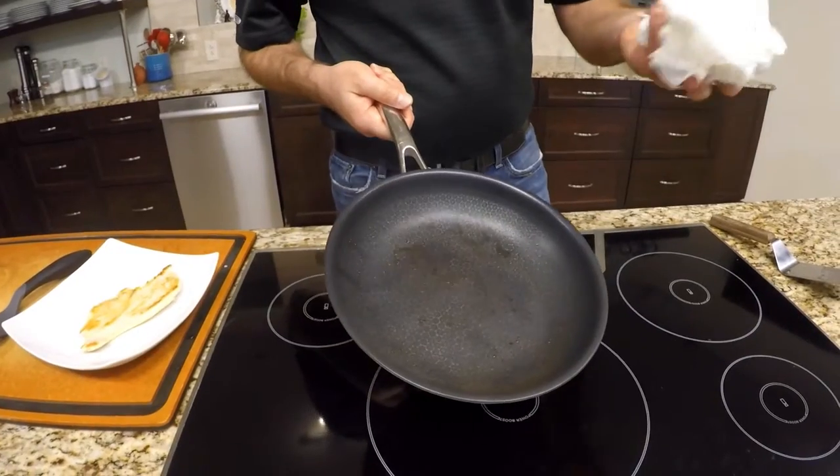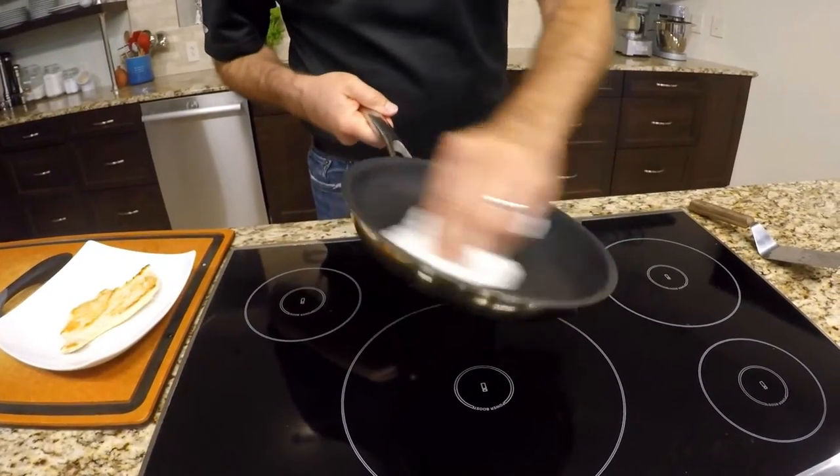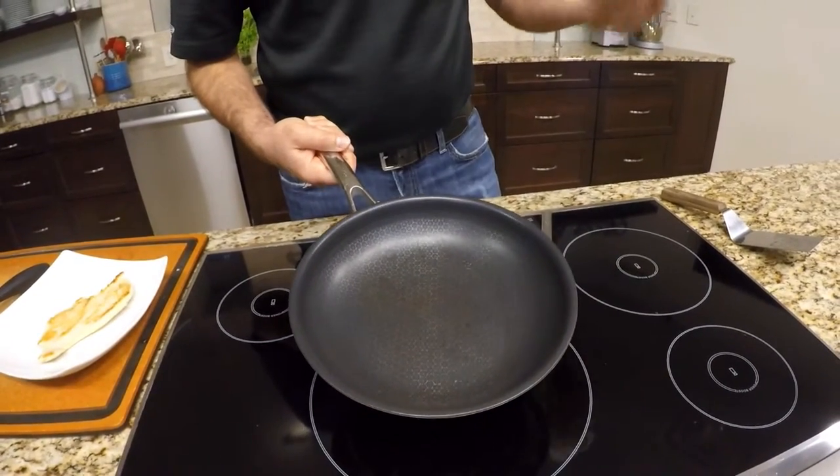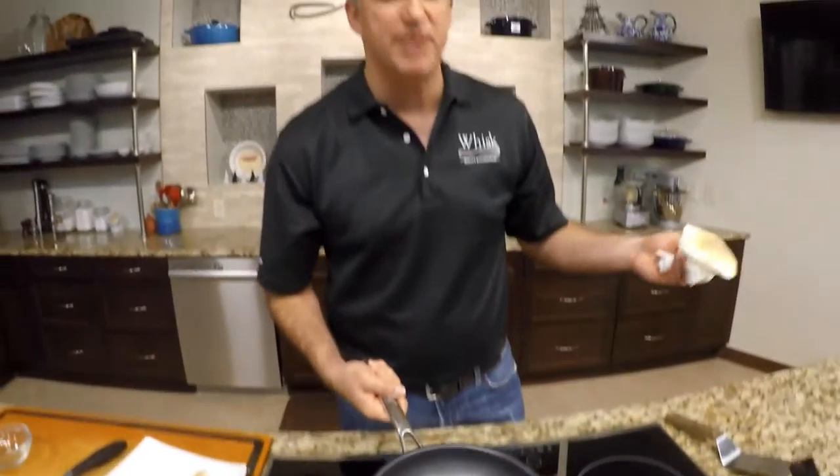And just to show you how easy this is to clean, I'm just going to take a paper towel. I will wipe it around and it is virtually clean. Of course I'm going to wash it, but it's that easy.